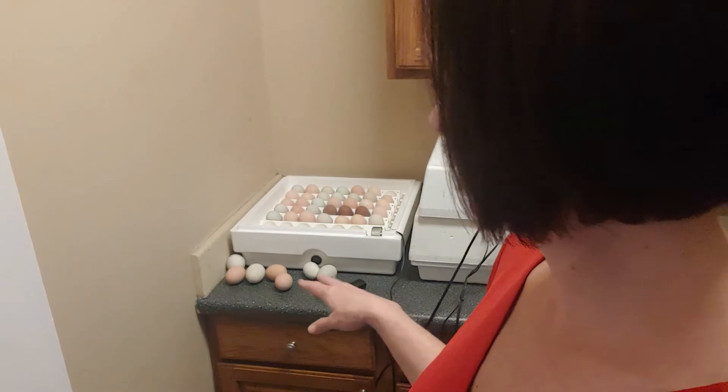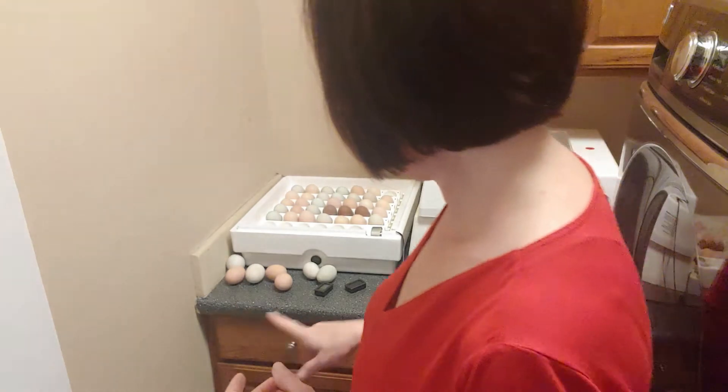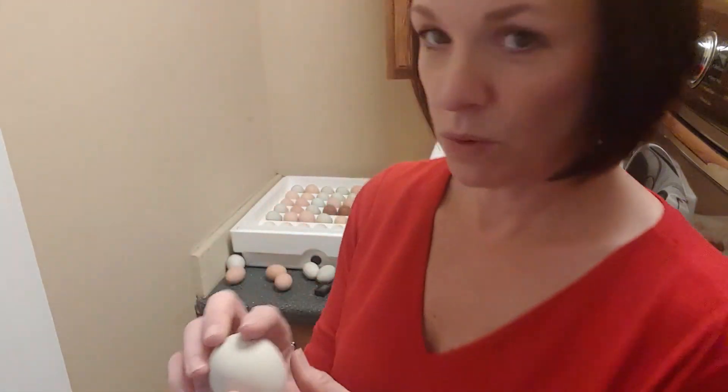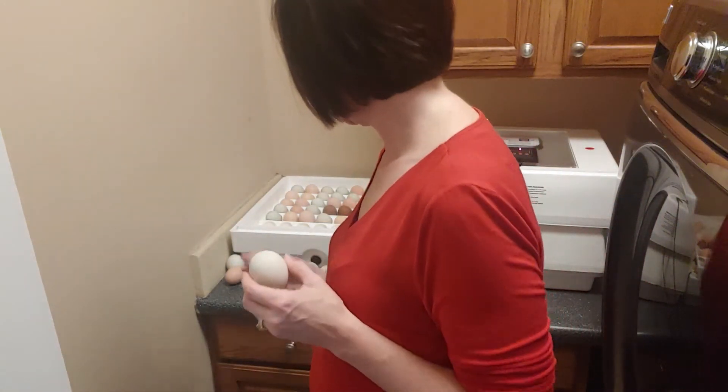After candling, I found seven that do not look viable. There are a couple I'm not sure about — I'm not willing to crack them open in case I'm wrong. There appears to be some level of development, but they're floating in a way that doesn't look like the others. I've got one older hen where none of her eggs are good, so I won't bother incubating hers in future — she's probably past her prime.